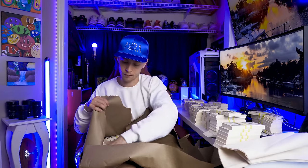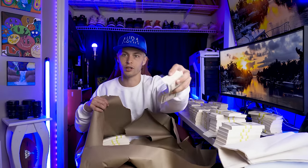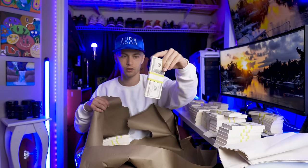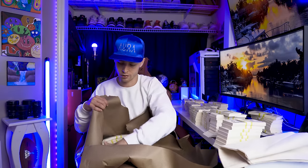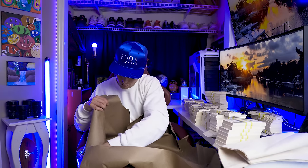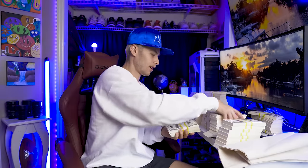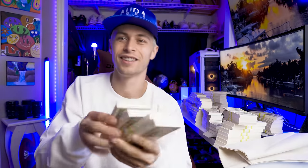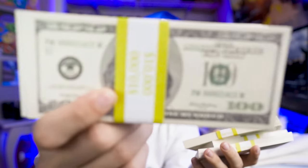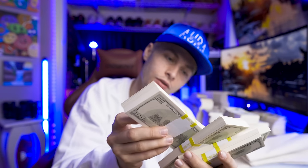They also sell ones where the inside bills are full prints, right? So instead of it just being blanks where only the top and the bottom are printed, they make ones that are full prints. But I don't got bread for that, so this is what we got.